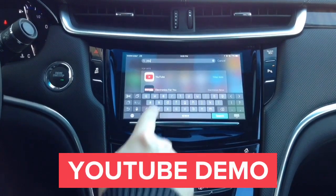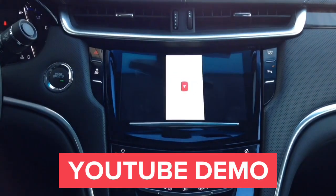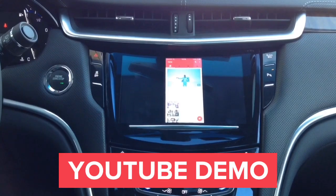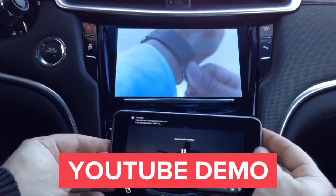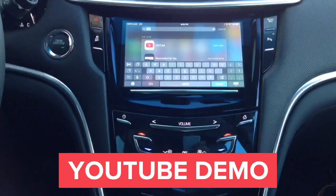Let's demo the YouTube application. We're going to start the app and play the first available video on our home screen. You get full-screen HD quality YouTube right on your car screen. Remember, if you see any lines running on the screen, they're not there in real life — this is just how the camera is recording the car screen.